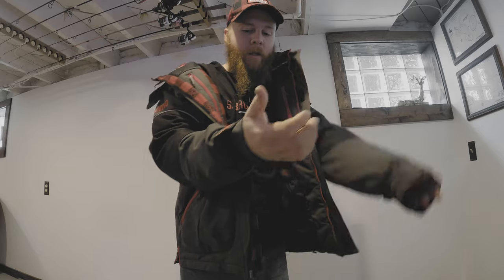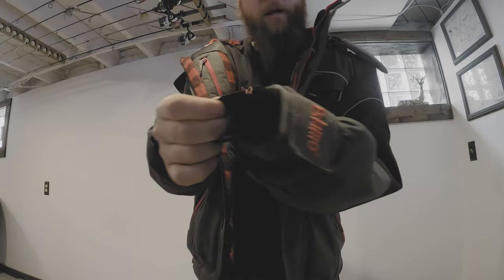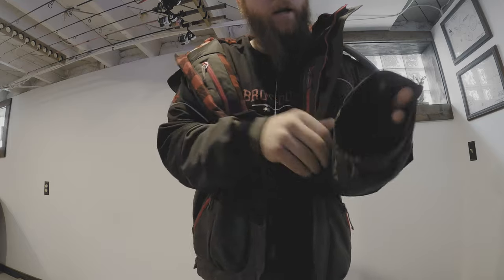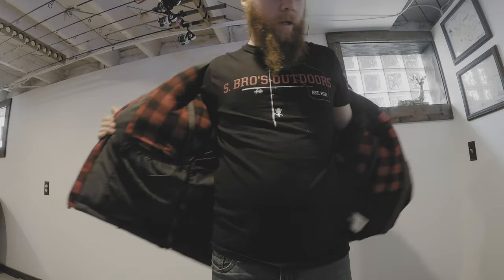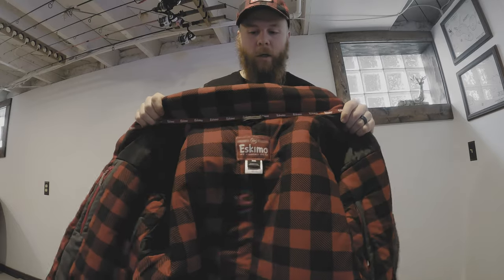Super comfy. The sleeves are really nice and tight, and they have a real nice little lining right here that keeps the snow from getting in. This is a flotation device coat — so comfortable and it just looks really good.